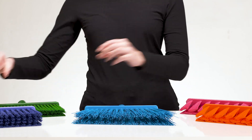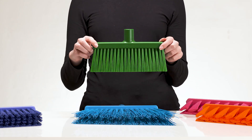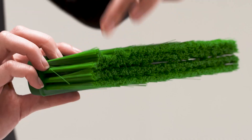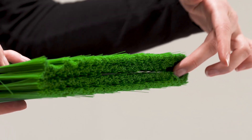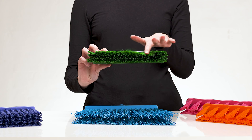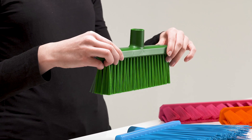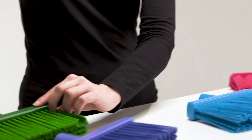Next we have the lobby broom, which is available in both straight and angle cut. The broom head is manufactured with two different bristle diameters to give a smooth and even sweeping effect for both dry and moist debris. This broom easily cleans narrow spaces and hard to reach areas.